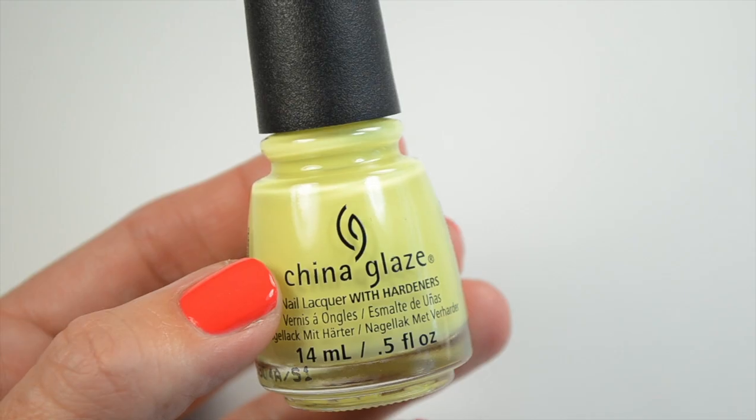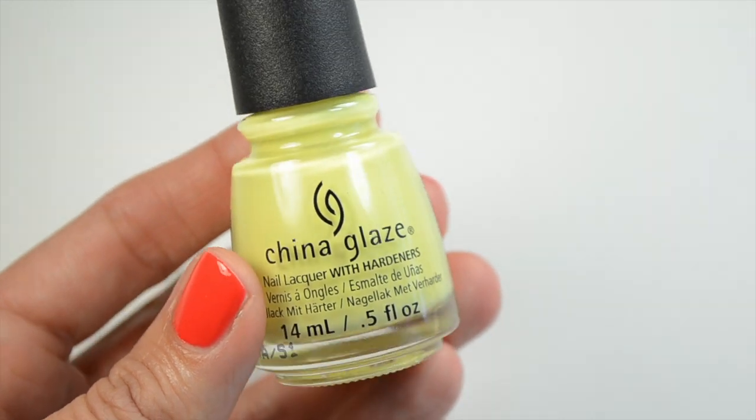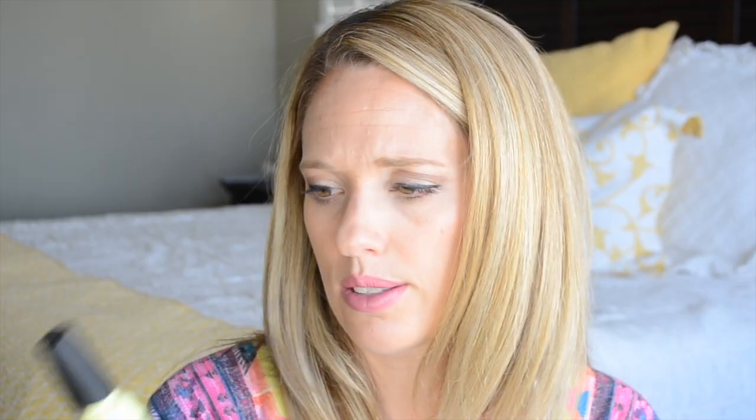This next one is Whip It Good and it's a bright green-toned yellow — so vibrant and fun for summer. I'll definitely be wearing this mixed with some other polishes. It kind of reminds me of Essie Gelato but it's quite a bit brighter. I was surprised that I really liked it because I really don't love out there bold colors, but there's just something about it that looks so great on the nail. Give it a try if you haven't tried this type of color.